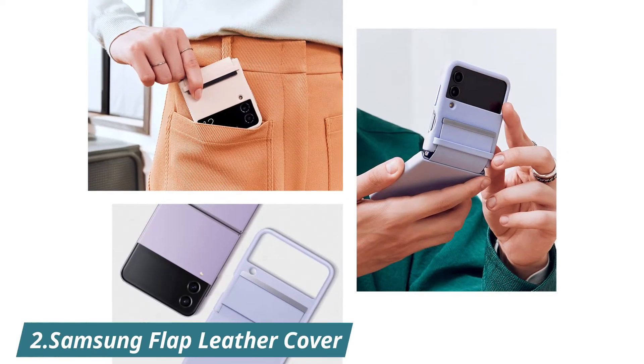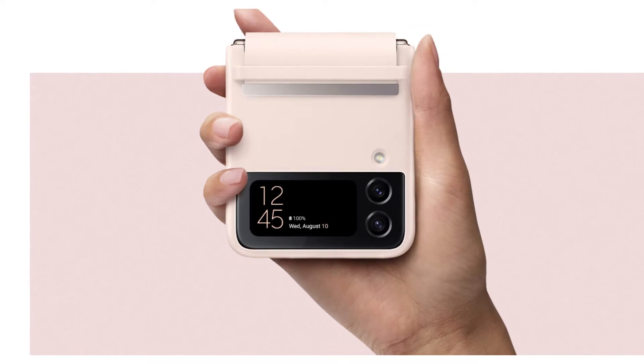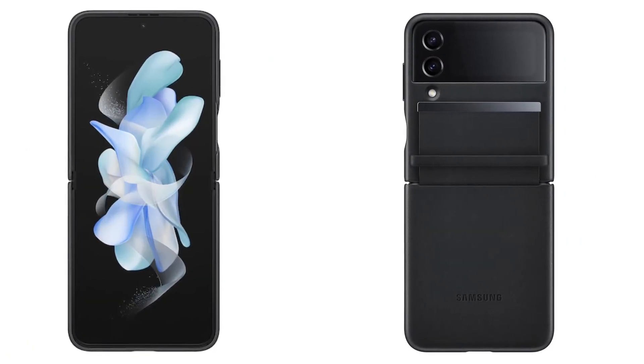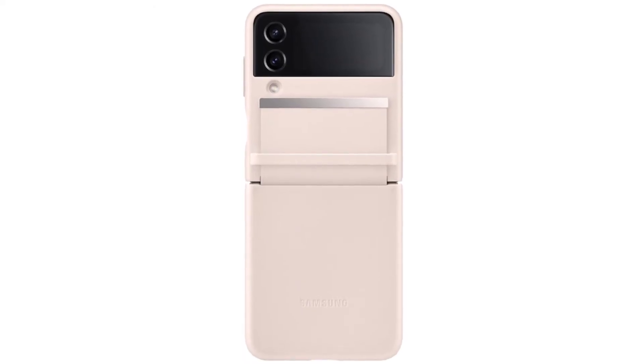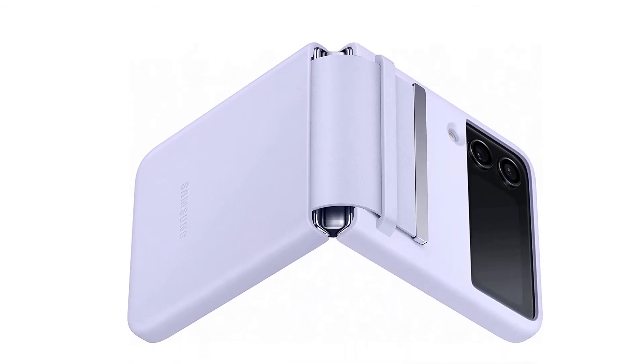If you are looking for something very premium for your premium phone, this flap leather cover case from Samsung is for you. Made with real cow leather, the cover won't add any bulkiness. This cover is available in peach, serene purple, and black hues. It is one of the most expensive covers too with a $90 price tag. But even after putting this case on your phone, it will make your phone stand out.